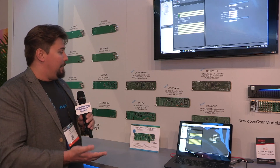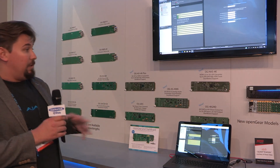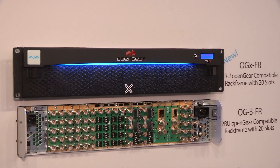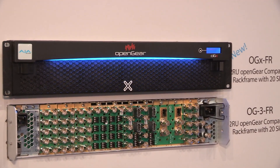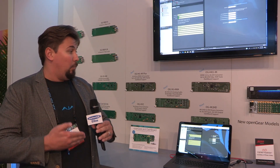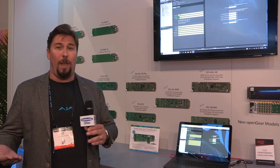This is the same reliability and quality that you find in all of our mini converters that you'll find in facilities all around the planet. They're also now compatible with the latest and greatest open gear frame, the OGX FR, which is the newest open gear frame. It has a whole lot more power — over 600 watts — so you can put a lot of cards in this frame and run them all at the same time, giving you a whole lot of converting power all in one rack frame. Thanks for checking out the open gear products.